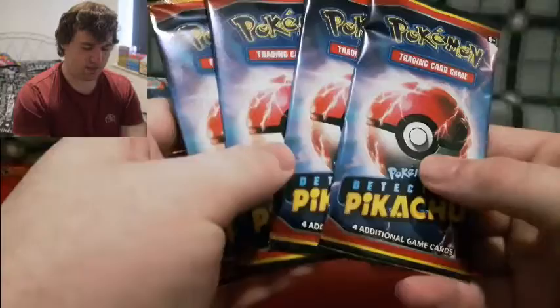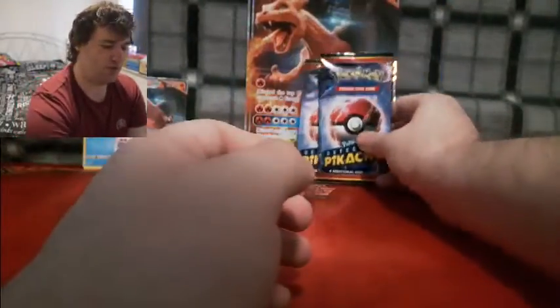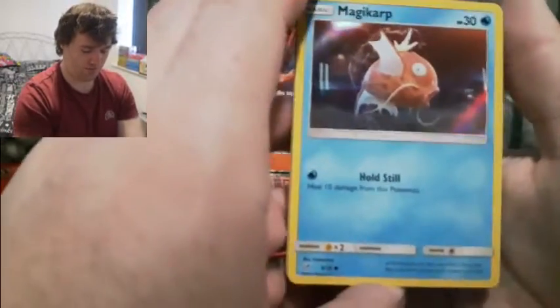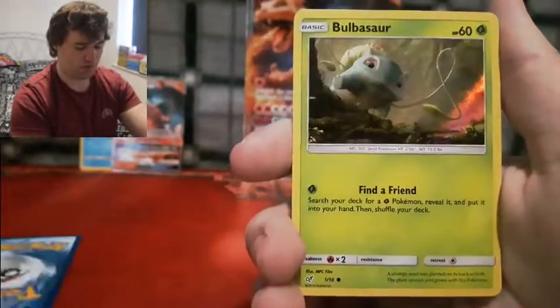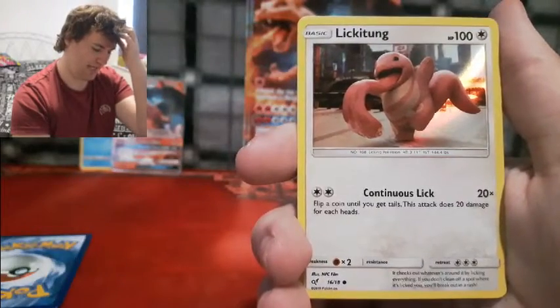We only need to get a few more cards to complete the set. I think we can do it with this Charizard GX pack. Are you guys close to completing your Detective Pikachu sets? Let me know in the comments below — how close are you? Are you trying to complete this set since it's so small, or do you still like the artworks? Anyway, we've already got this one, we've already got Magikarp, we've already got Bulbasaur, Lickitung...